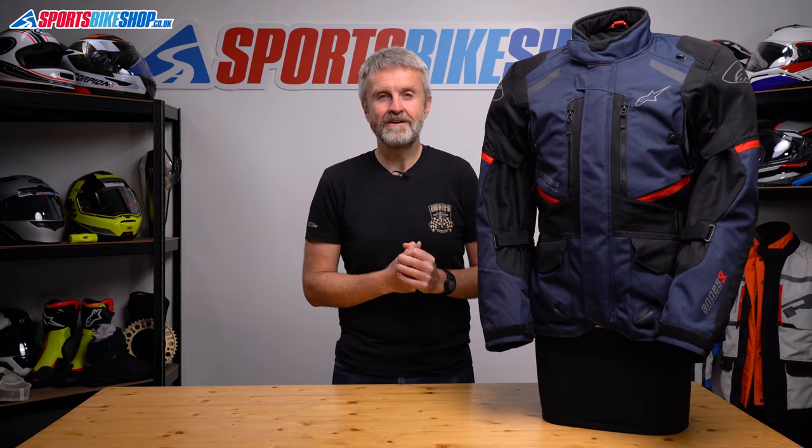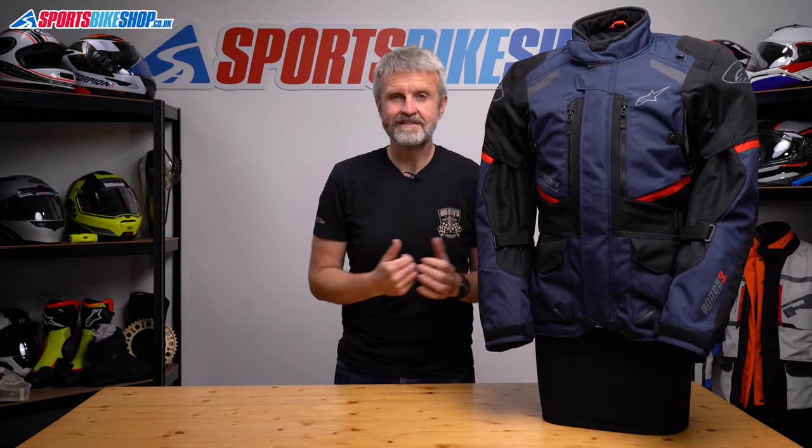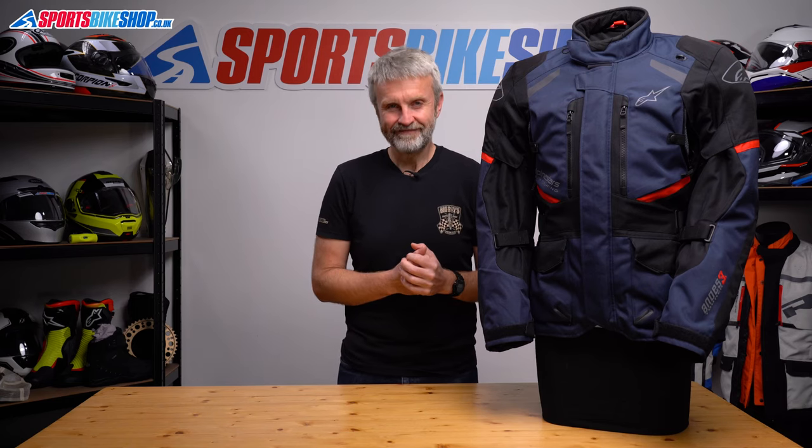I hope that tells you everything you wanted to know about the Alpinestars Andes V3 Drystar Jacket, but if there's anything you'd like to ask or add, please pop a comment below. Thanks for watching.